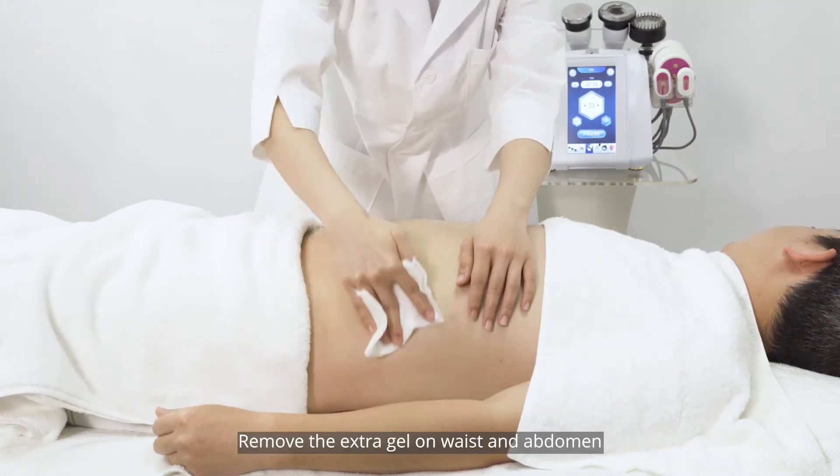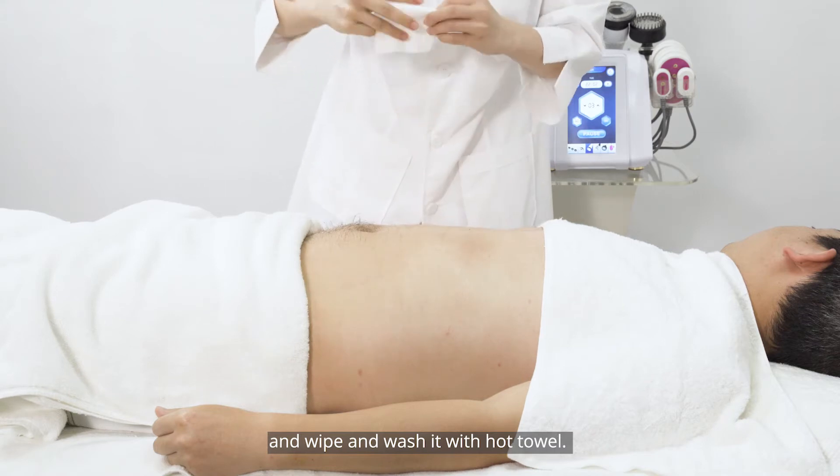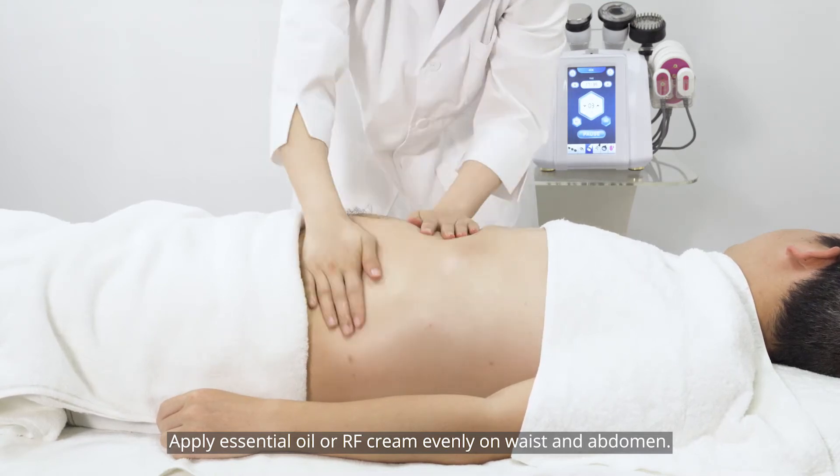Remove the extra gel on the waist and abdomen, then wipe and wash with a hot towel. Apply essential oil or RAF cream on the waist and abdomen.